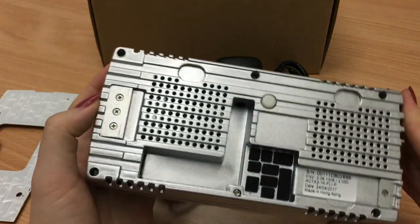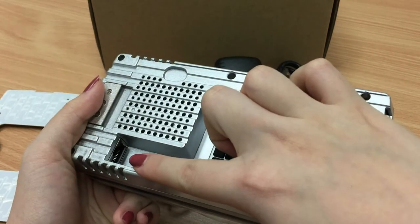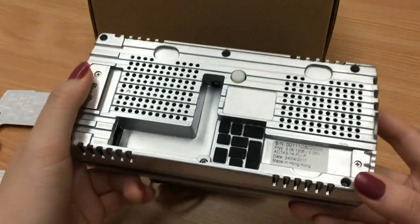Once you take it off, you will find these two sockets to plug in the cables. The power cable will go into this one, and the network cable will go into this one.